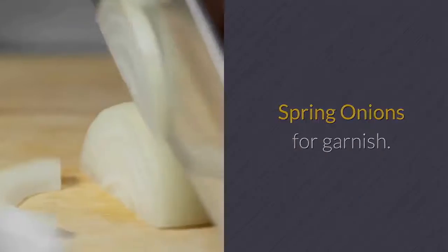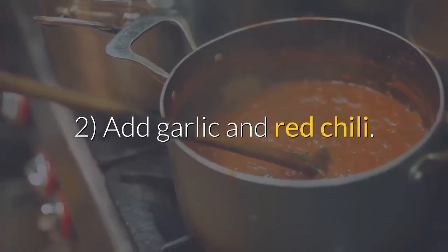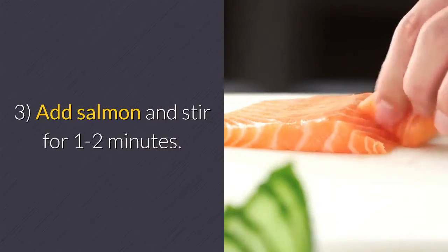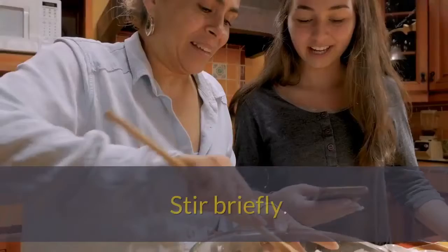Spring onions for garnish. Procedure: 1. Heat olive oil in a pan. 2. Add garlic and red chili, sauté until aromatic. 3. Add salmon and stir for 1 to 2 minutes. 4. Add lemon juice and soy sauce, stir briefly.